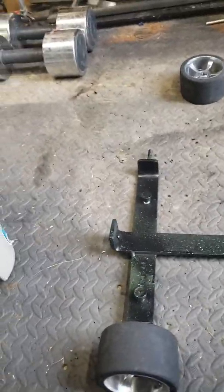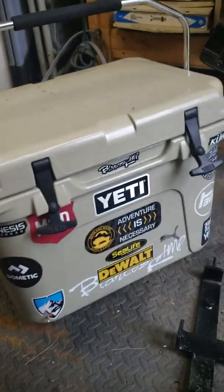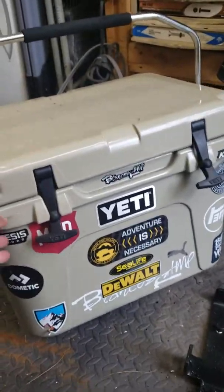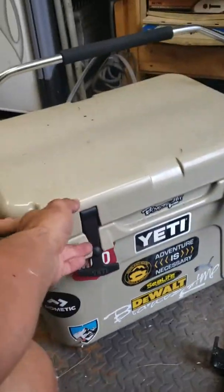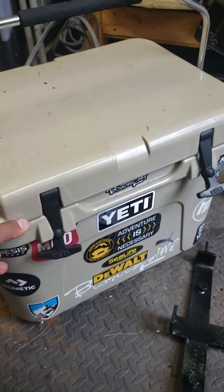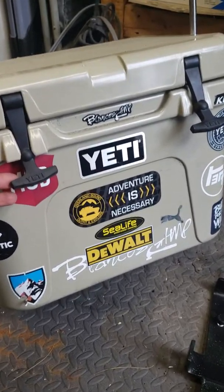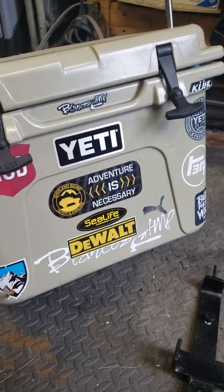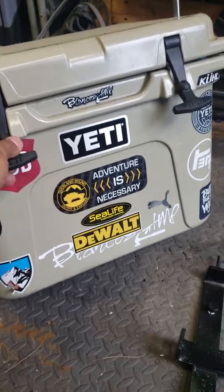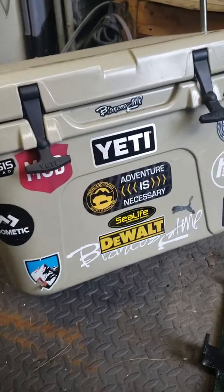What's happening guys, this is Ricky Man once again with another invention. I got a Jetty cooler number 20 — I took it to the beach this year, but it's really heavy. When you put a bunch of ice and stuff in it, it's kind of hard to carry around when you have two little babies, another car, umbrellas, and everything. So I thought, let me find a way to put wheels on this thing.